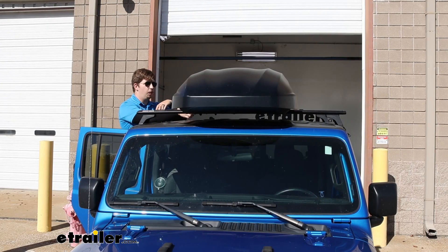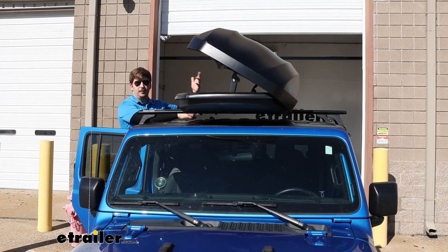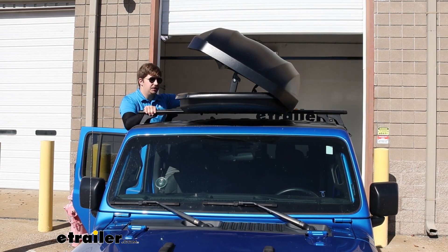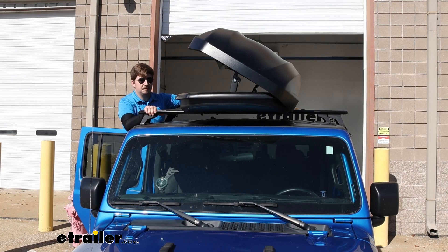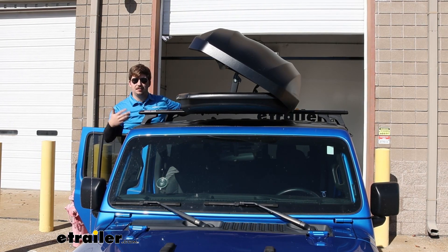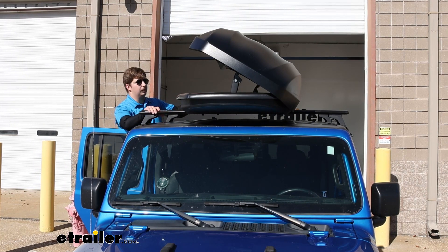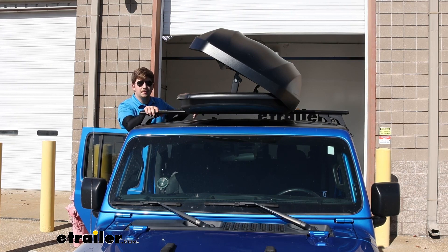The nice thing about this box is that it opens from both sides. So if you need to load some things up on one side, then come over to the other side to do the clamps or load up some gear — or it's just easier to access things from the passenger side because you have street parking and the driver's side is pretty much not open — you can do that. The box is really versatile like that and you're always able to get to your cargo wherever it is.